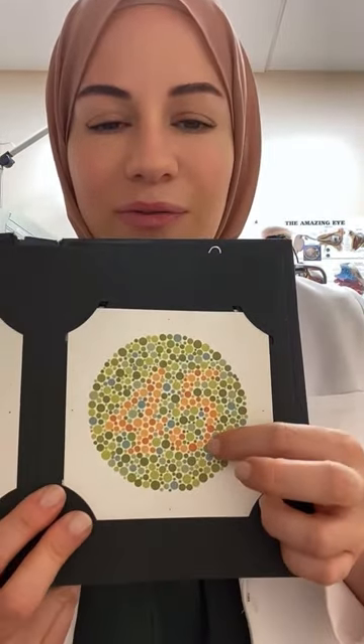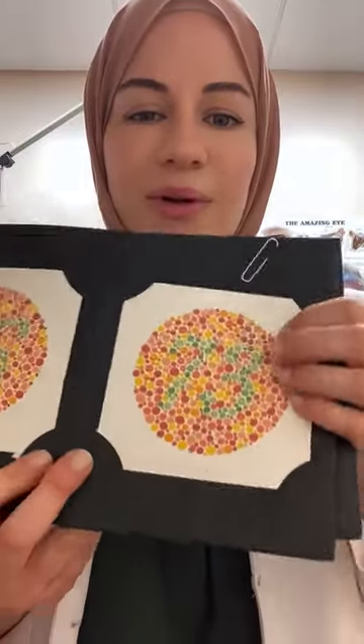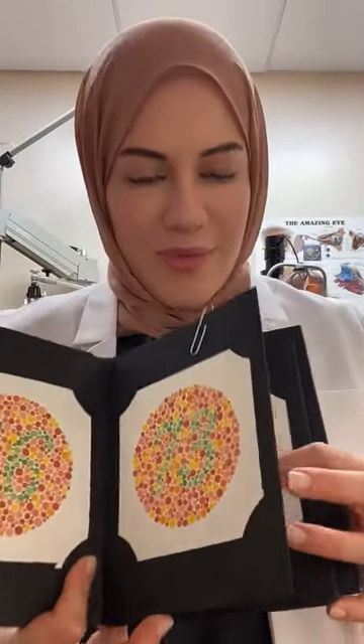The next number I showed was the number 45, and then the number 73.